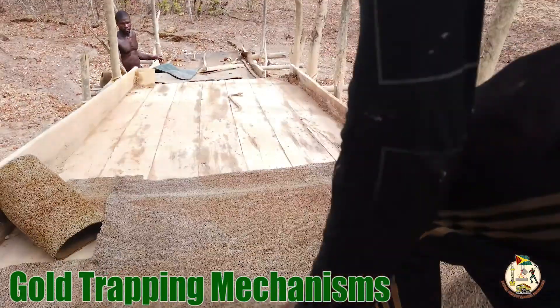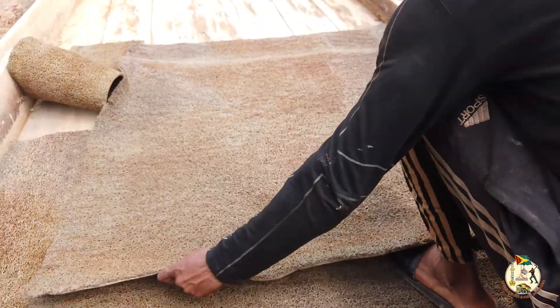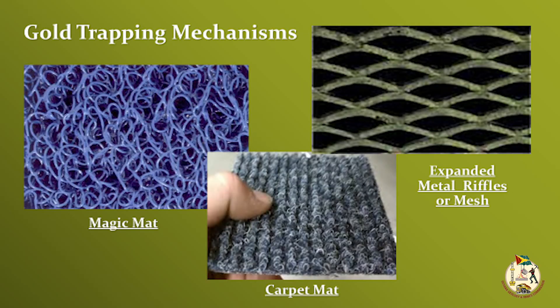Gold trapping mechanisms: the best lining materials have an opened fibrous structure that allows easy access of particles so that they can settle deep in the mat, such as the nomad matting.